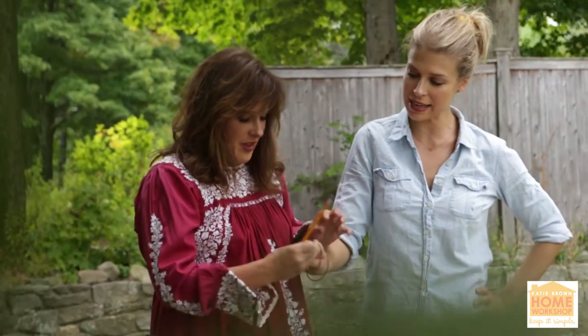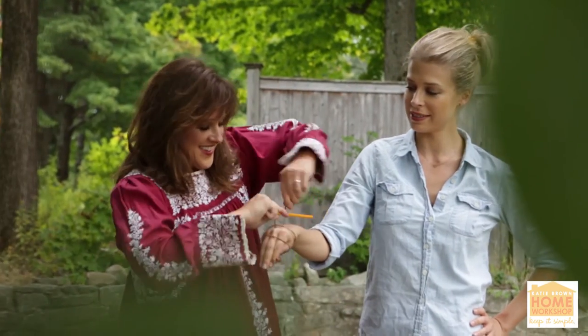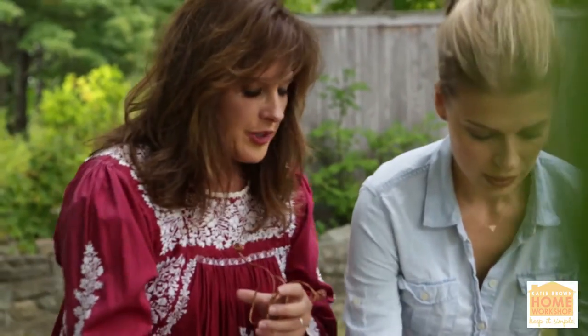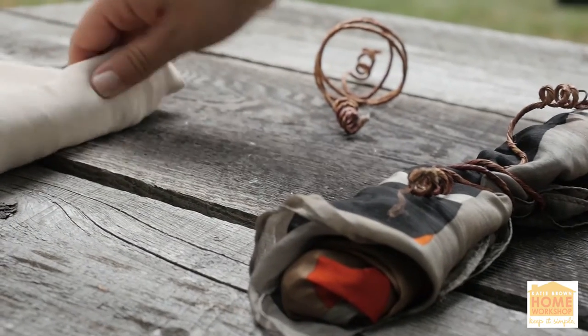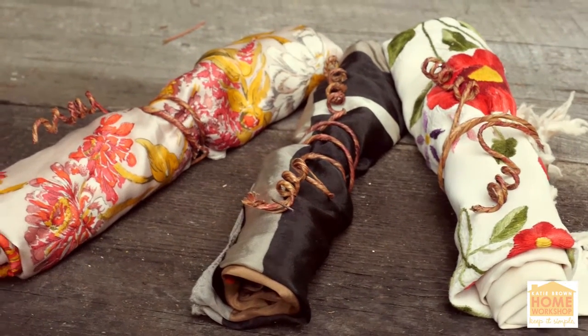I'm just going to create a couple of curly details — it's cool, right? Hold on, I'm not done yet. You would wear this out? I would, 100%! Okay, tie it like a burrito — wrap it up. Old scarves, don't throw them away, recycle!